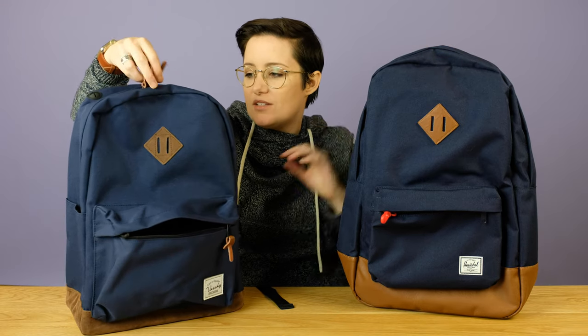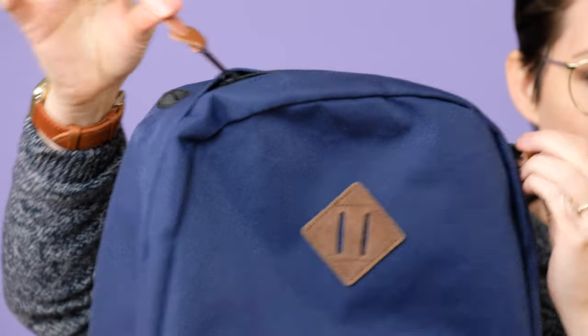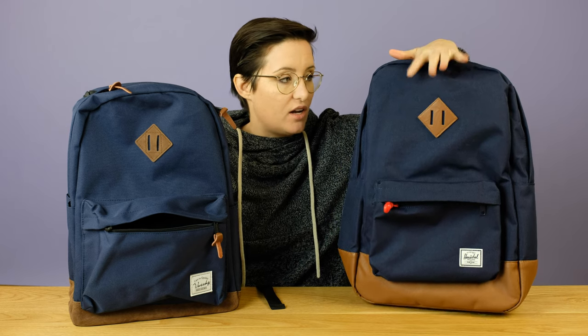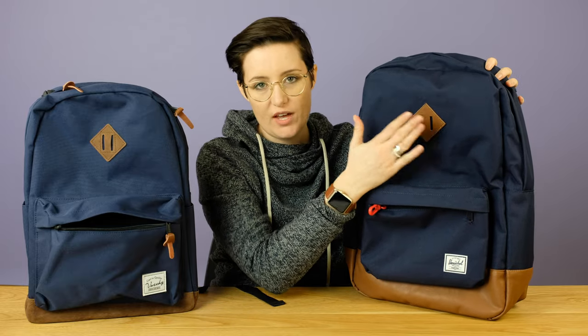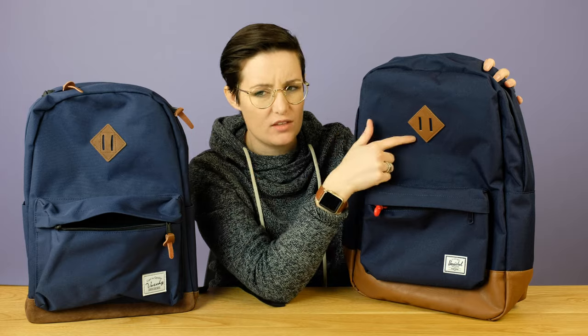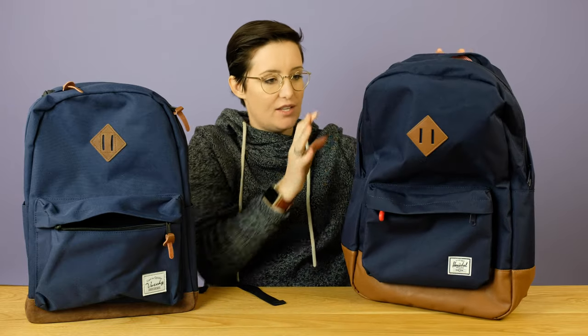Another difference is that the Vashy comes with these leather zipper pulls that make it a little bit easier to grab onto the zippers. Interestingly, the Herschel description on Amazon said it came with zipper pulls, but it didn't — at least the one I got. These zippers are a little bit trickier to get under the top flap. They both have a lash tag on the front. They both come in a ton of different colors — 26 for Vashy, about 25 for Herschel, though Herschel's different colors cost different amounts, whereas Vashy's were all the same.